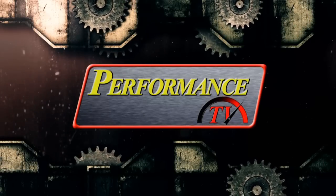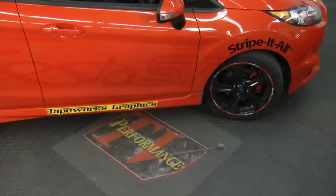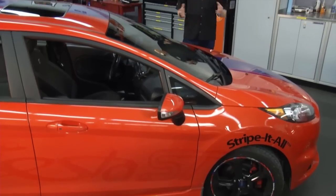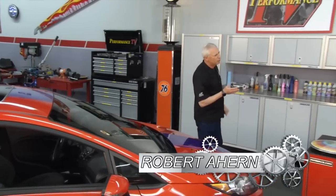Performance TV, coming to you from Borla Commerce Park. Welcome back to Performance TV. For decades, if you wanted to trick out your motorcycle with some really cool custom graphics, Tapeworks was the company you called. I'm here today with Rob Massacar from Tapeworks, who came out with a brand new product. Why don't you tell me about it, Rob?